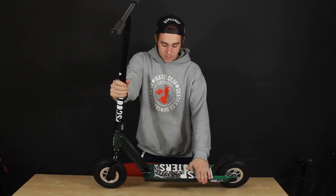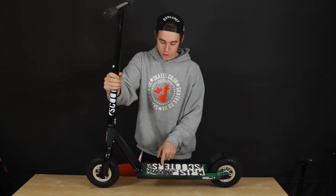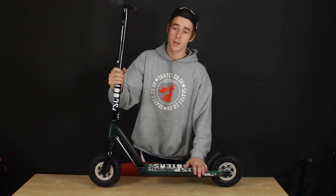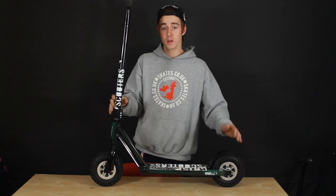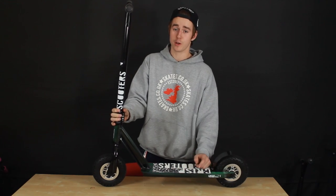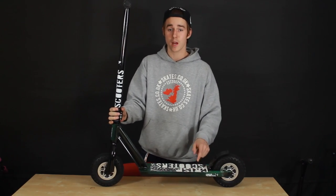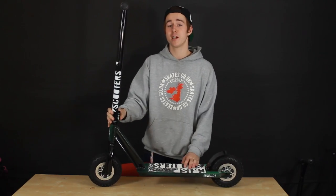Crisp grip tape on the deck — you need some grip tape otherwise you're going to be slipping off. Nice, just the Crisp script logo, keeping it nice and simple. That's it — it's a good scooter available in a variety of colours. Go to www.skates.co.uk to find out what colours are available, and don't forget to subscribe to our YouTube and go like us on Facebook.